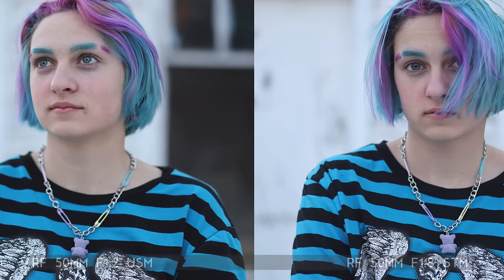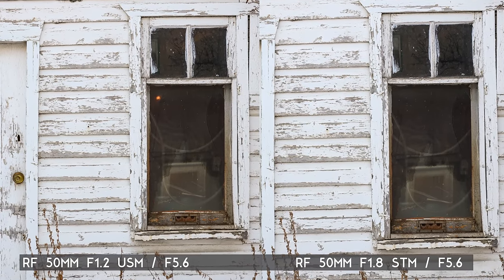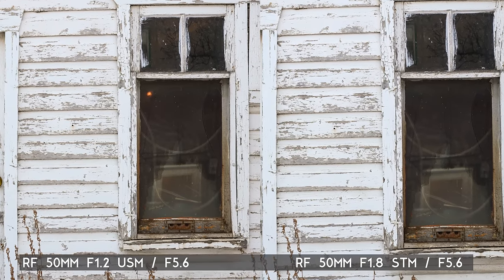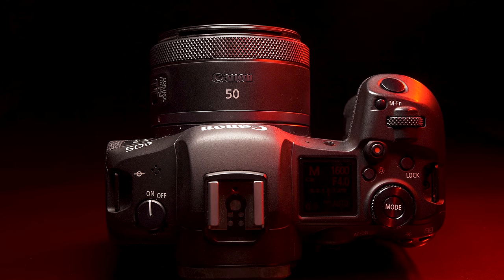The image quality I'm getting out of this RF 50mm 1.8 STM is fantastic — great bang for the buck and I highly recommend it. Comparing this lens at 1.8 to the 50mm 1.2, the 1.2 will certainly outperform it, but by how much? Once I stop both lenses down to about f4, can you tell the difference between the two images? They are remarkably close. Overall, I highly recommend this lens — I love the image quality and it represents tremendous value.